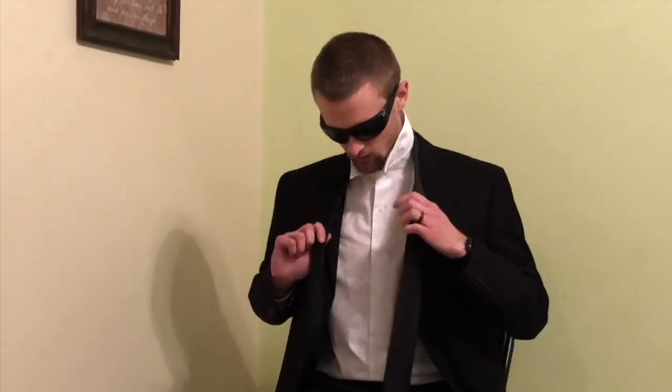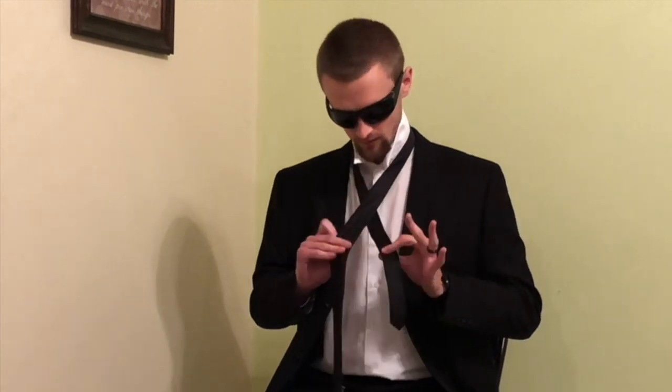Today we're going to learn how to tie a tie. You want to start off with the thicker side a little bit longer than the skinny side. You want to cross them and pull down a little bit. No, no, no. Do it again.